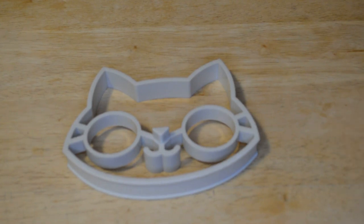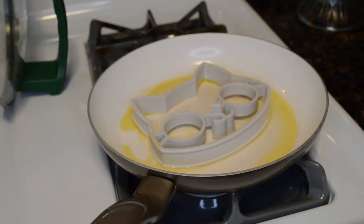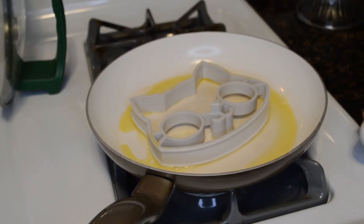So I'm going to put some oil in a pan, also put oil on this — well, first clean it, put some oil on it — and see if the GammaGo cat egg mold actually works. So here we go. You can just hear the oil — heated it up, also coated the sides of this with oil as well. So now, the moment of truth.